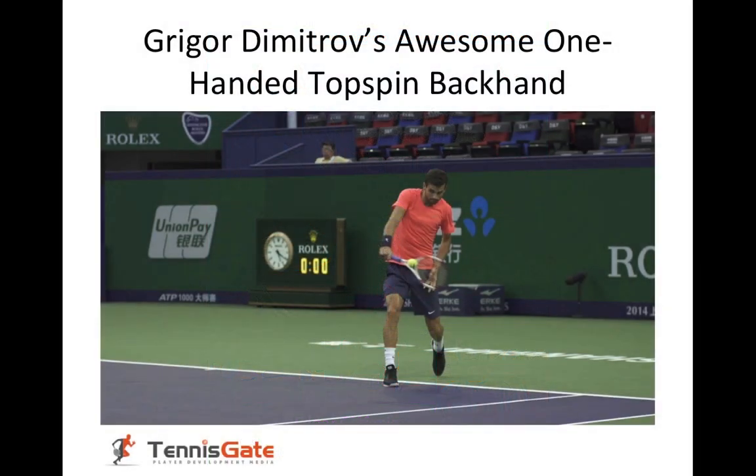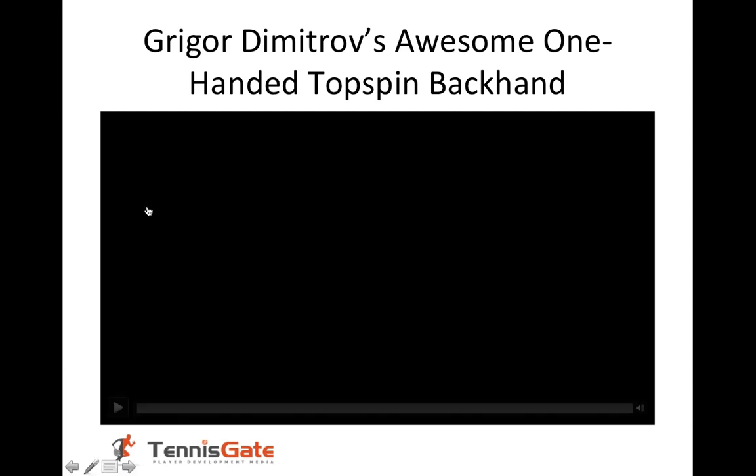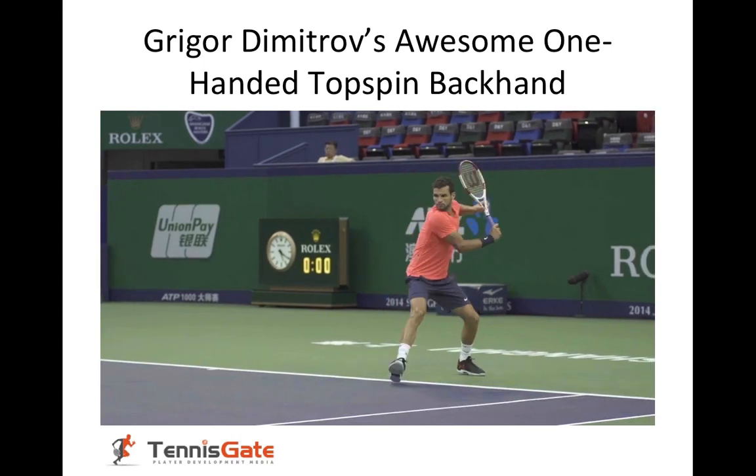Hello everyone. Today the topic is the one-handed backhand, and what better way to approach it than by analyzing closely Gregor Dimitrov's awesome one-handed topspin backhand. Gregor has one of the best backhands in the game and it's a great model to study. Let's take a look at some backhands.